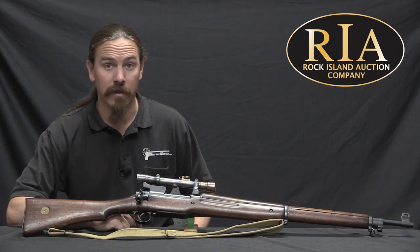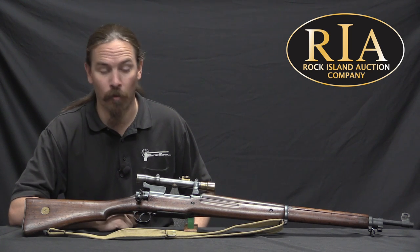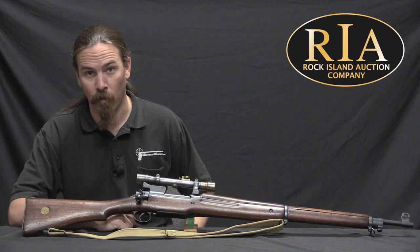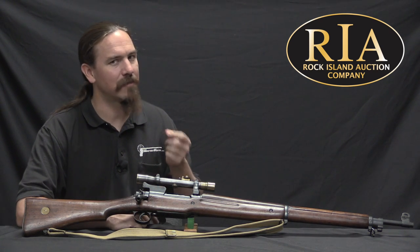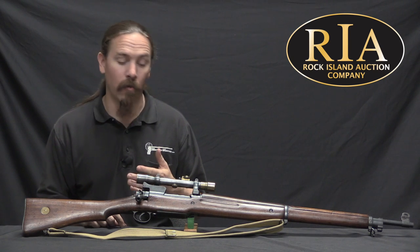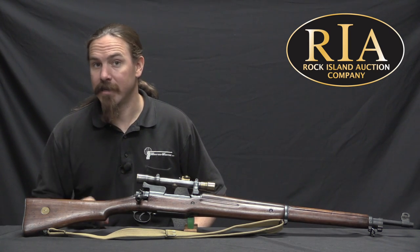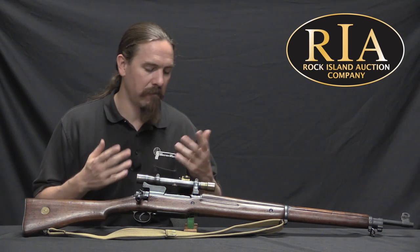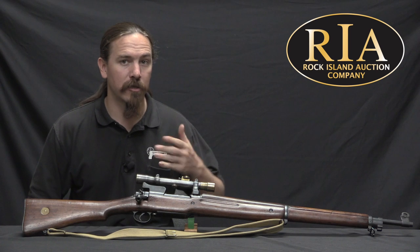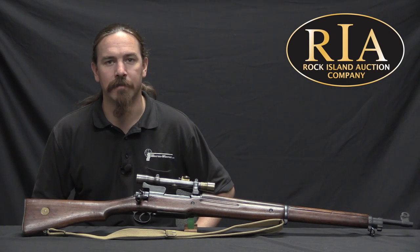Having shot some 1917s as well as a bunch of SMLEs and Number 4 Enfields, I totally agree with the opinion of Julian Hatcher that this was the best bolt-action rifle of World War One. And with this scope set up, I think it's a pretty clear victor for the title of best sniper rifle of World War One — if we accept it as a World War One sniper rifle since it was just barely adopted by the end of the war. This particular one is in really nice shape, largely explained by the fact that it's a post-war built gun. If you'd like an example of the primo sniper rifle of World War One, take a look at the description text below for a link to Rock Island's catalogue page, with their pictures, description, and price estimates. You can place a bid by telephone, on their website, or come and participate live in the auction. Thanks for watching.